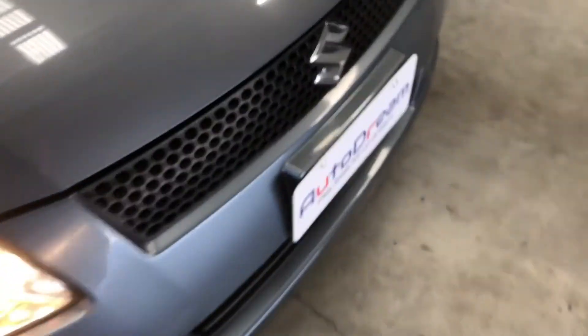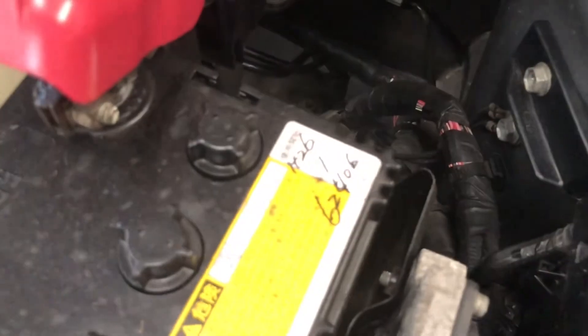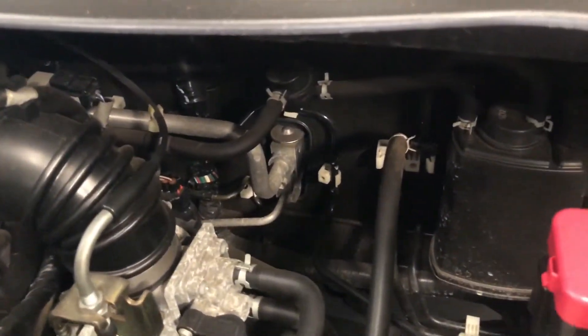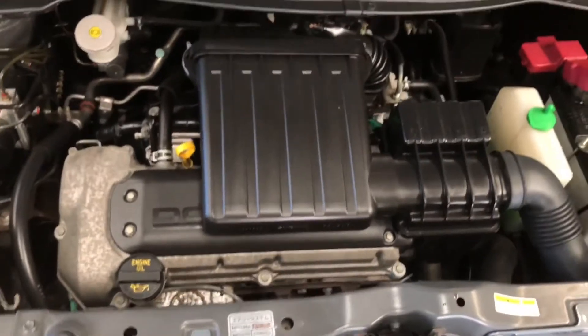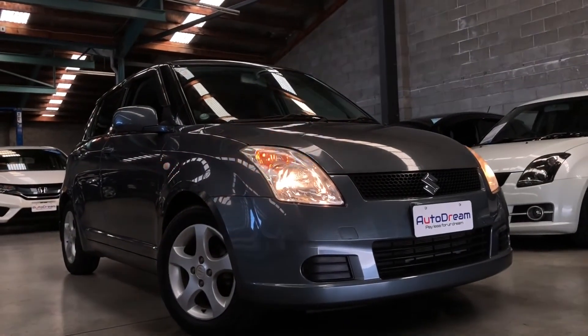Let's take a look under the hood. This car is chain driven, so no cambelt or water pump to be changed. As you can see, the engine bay is in good condition — no water leaks, no oil leaks, or anything like that. Thank you everyone for watching, we'll see you next time — cheers.